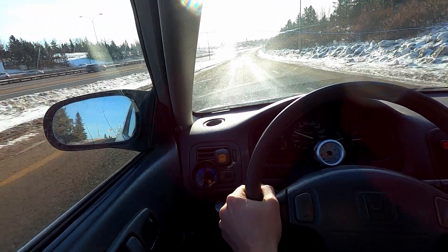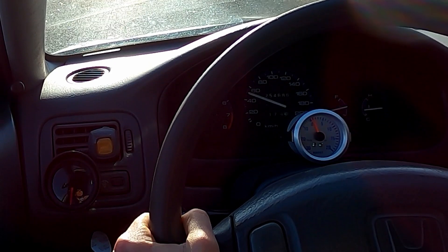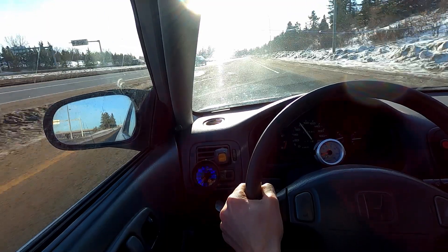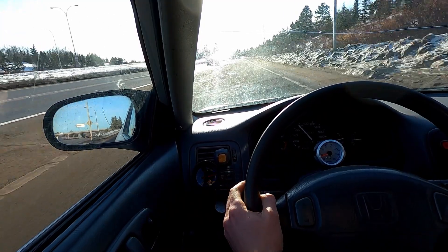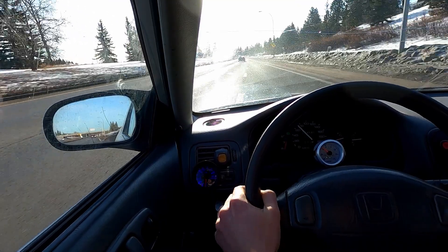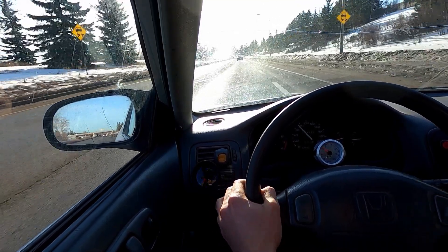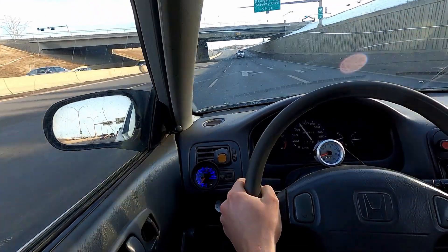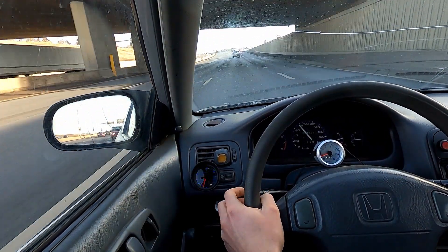We'll go second gear. About six and a half it held at — you can hear the wastegate opening too. It smells very warm. I wasn't watching my AFR there, I was watching my boost gauge. The backfire, as always — another backfire.